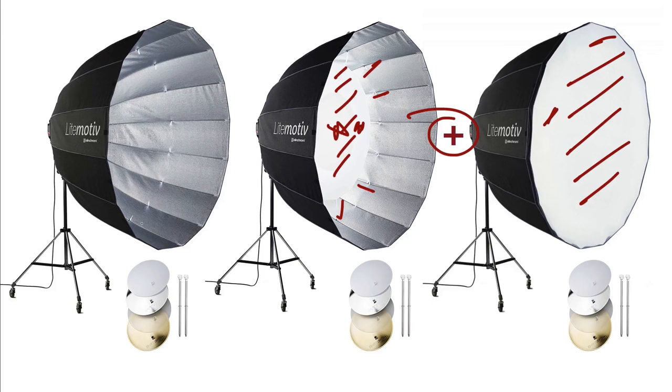With each of those deflector options added to the three base configurations, we've got one, two, three base ways, and then four, five, six, seven different possibilities just from the deflectors alone. So with unmodified as one, plus white, silver, frosted, and gold, that's five different ways we can use it just with these deflector variations.